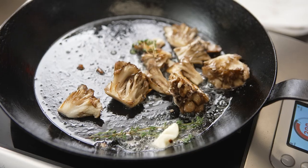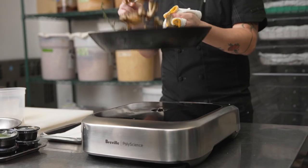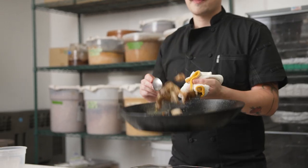In addition to being used to marinate proteins, shio koji can also be used great with vegetables as a pickling base. It can also be used as an all-purpose seasoning, just like soy sauce.